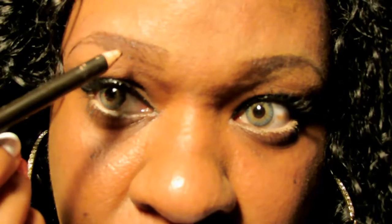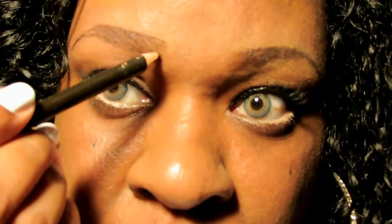You can either use a dark brown eyeshadow to fill this in, or you can just use this pencil — I'm going to use the pencil. I'm just going to do light strokes to fill in these little gaps. You're going to do it lightly; you don't want it too dark because then it'll look really fake. So we've got it filled in pretty much where we want it.